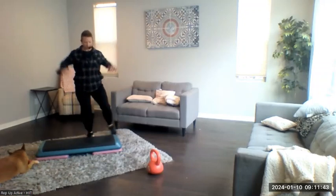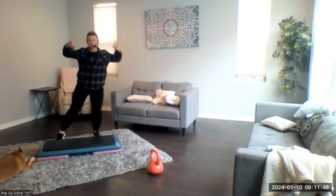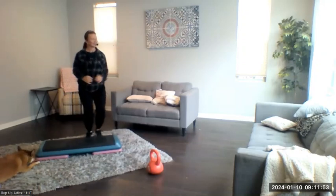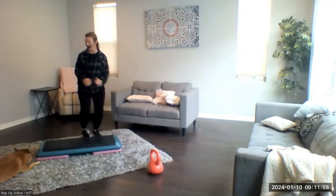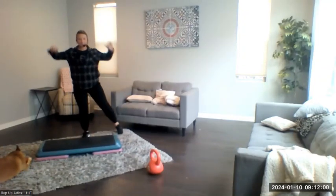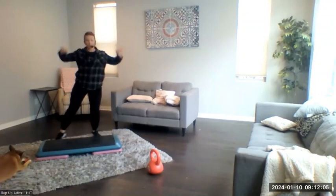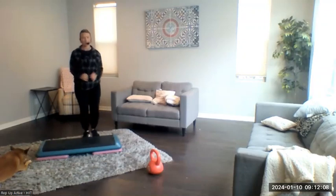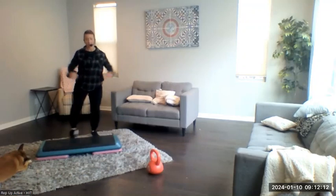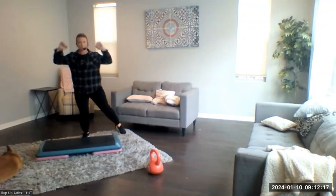Tap those legs out to the side. You could bring your arms all the way overhead — my jacket kind of doesn't allow me to do that, it's tight in the shoulders, so I'm just going halfway. Let's go for eight more each side: seven, six, five, four, three, two, and one more.